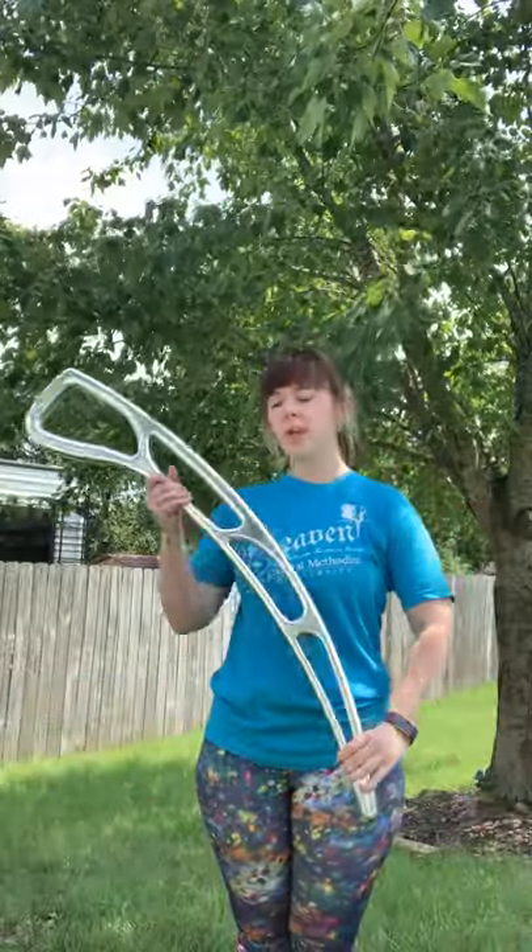Hey Spenthusiast, it's Sydney from Spentronics with my Airblade. Today we are going to talk about left-handed back hands.